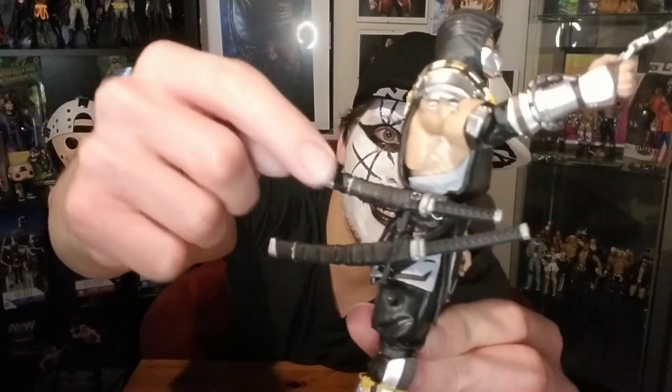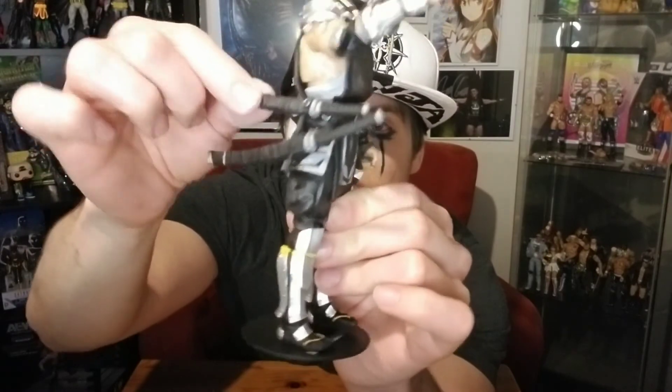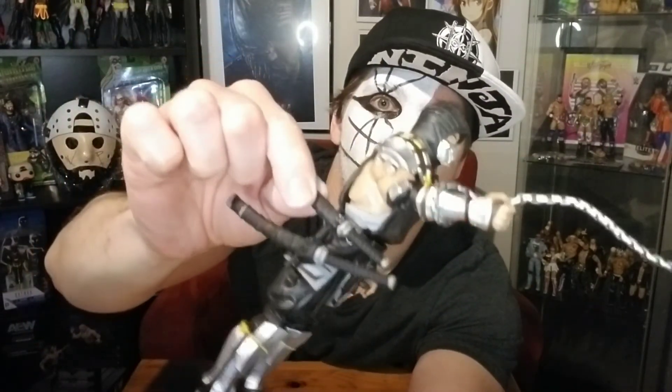So there you have the McFarlane Toys Scorpion. I did end up getting this one sturdy — just needed a little bit more force than I was giving it. Once it's in, it's in there. He's probably holding on just by the little sword there. Got the stand. I think he looks really cool and makes you want to get more of the set. If you see him in stores, check it out, pick it up.